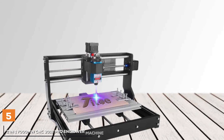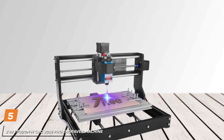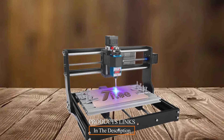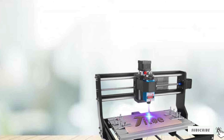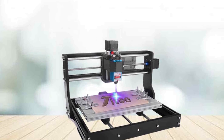Finally, the number 5 position is held by the 2-in-1 7000 MW CNC 3018 Pro engraver machine. The CNC 3018 Pro is a versatile 3-axis DIY router that takes your creative projects to new heights. Crafted for precision and efficiency, this remarkable machine combines innovation and power in a compact design.